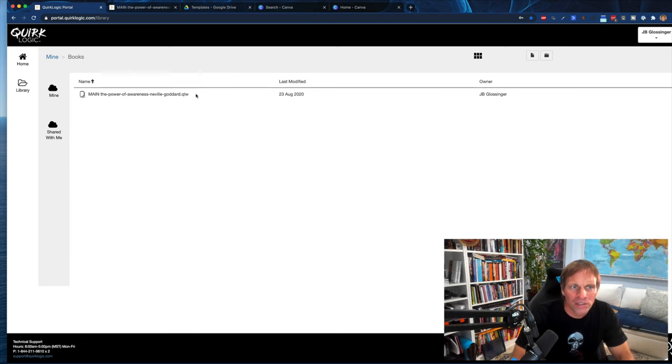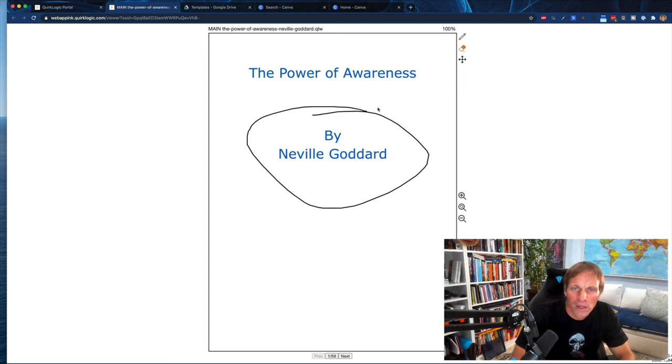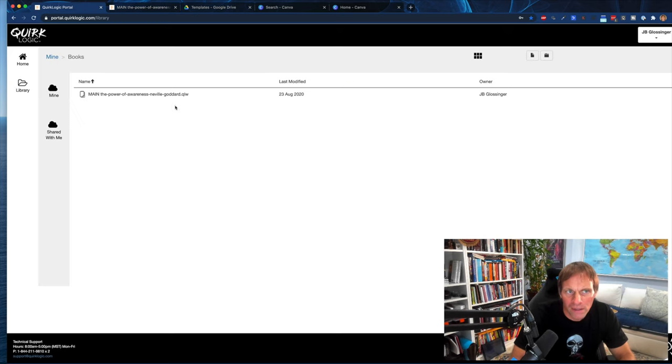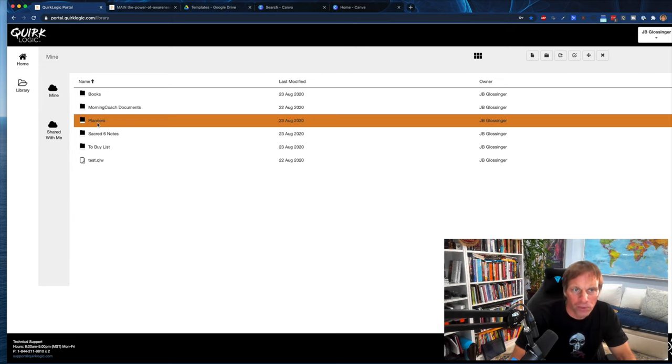If you go into Books and click here, this was a PDF I brought in — The Power of Awareness by Neville Goddard — and that is now a book. If I click on that, it's going to open it up. Not a lot of functionality, but enough. If you're doing a Zoom meeting or something, you can actually work on it right here or from your device and it'll be seen real time. You can just bring them right in and drag them in here to organize all your files this way. I've also got some planners in here.